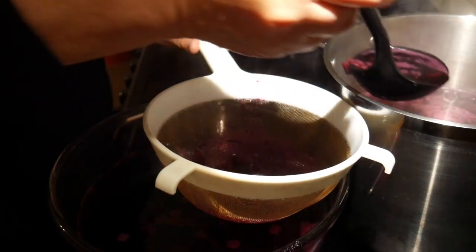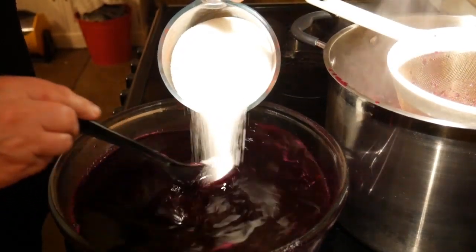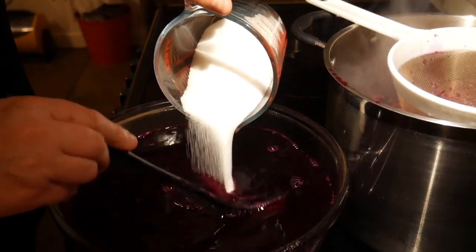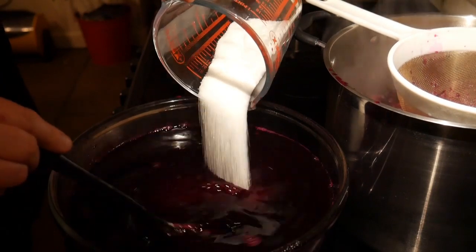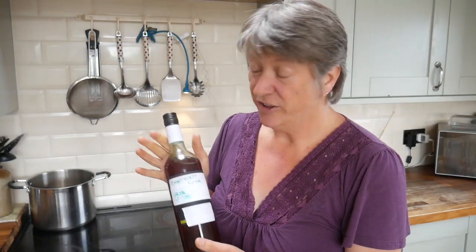I poured some of the liquid into a bowl and started to add some sugar, stirring it to dissolve it. I did that a couple of times, and with the third pound of sugar I was going to use, I poured that into the demijohn. If you'd like the recipe I've used to make this beetroot wine, just sign up for the mailing list — it's in the information below. When you're making wine you need to make sure everything's really clean, so I sterilised my demijohn before I used it. Then I put the sugar in and started adding in the beetroot juice.